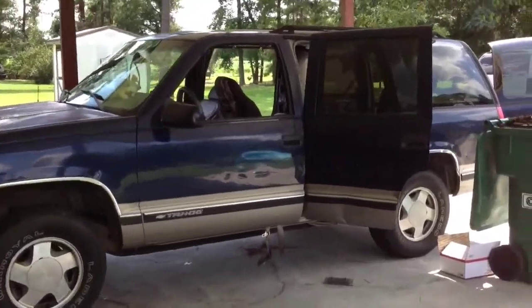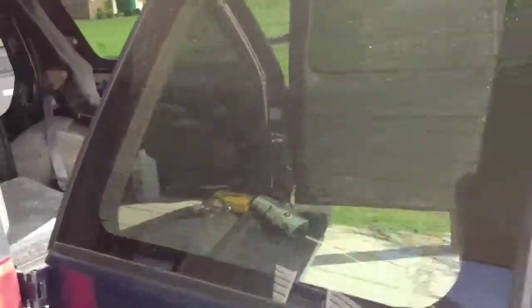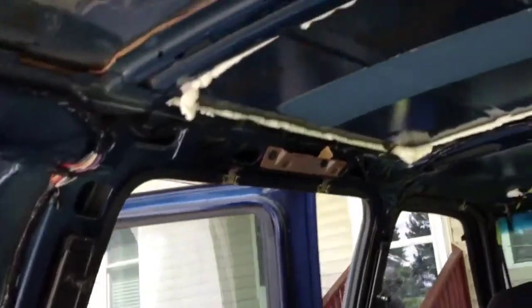Hey, what's up YouTube, it's Kyle. I just figured I'd give you a quick little look at what I'm doing. I took the headliner out and of course once you do that you've got to take those pieces of sound deadener that the factory puts up there. I took them out already and it leaves residue.